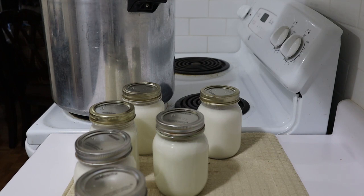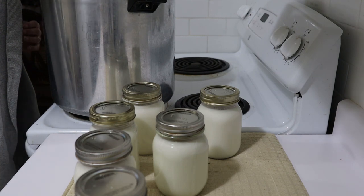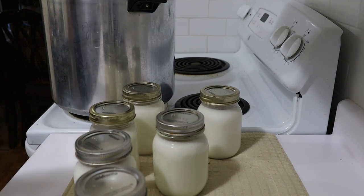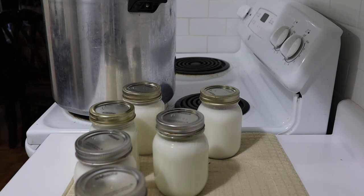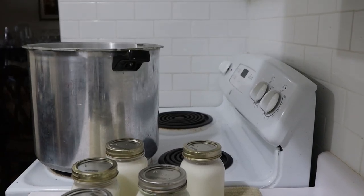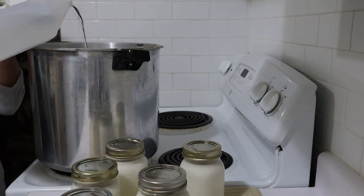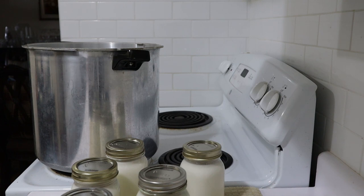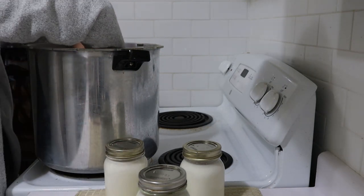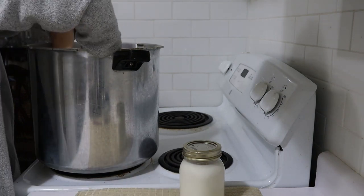I'm also starting off with a cold canner. The milk is cold, the canner should be cold, and the water in the canner is cold, so that we don't have any breakage issues. I'm going to add just a drop of vinegar to my water to keep the jar clean. And because everything is cold, I can put it all in by hand. So we have six pint jars.